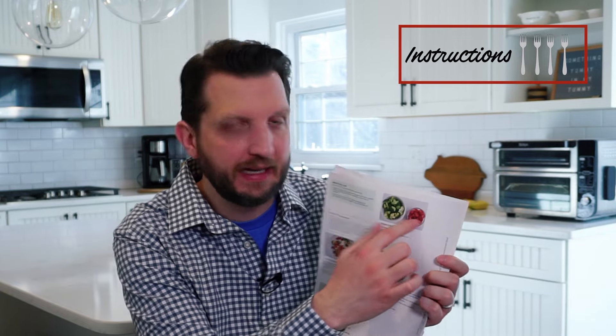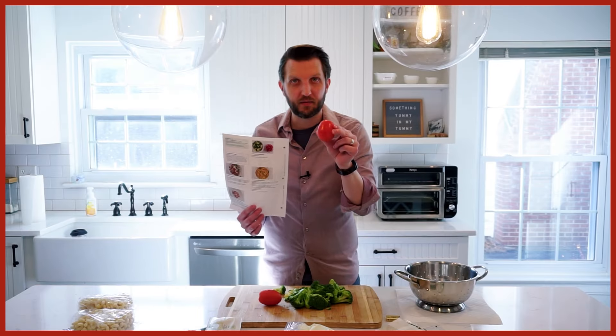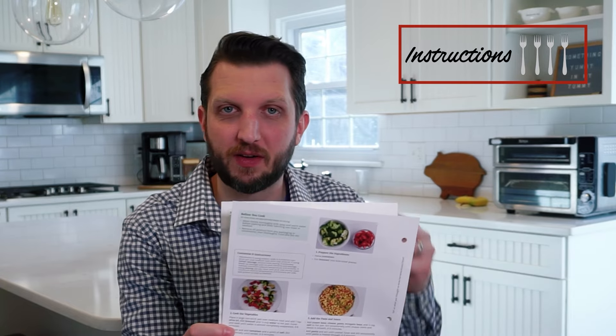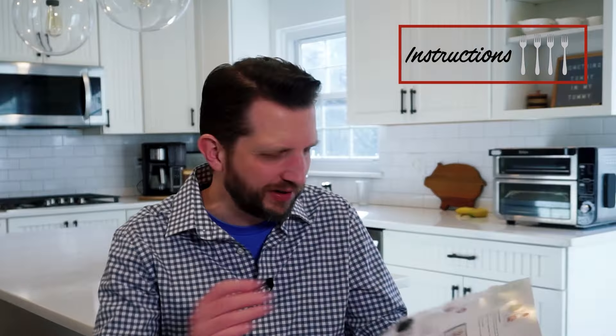The instructions have bullet points within each step, which I liked. The one minor con was they asked you to half the tomatoes, and the picture showed small heirloom tomatoes, but I just had two large tomatoes. I figured out to cut them into smaller chunks, though they may not have held up as well in the recipe. I don't think it affected the taste at all. The instructions were really easy to follow, and they were very specific — for example, exactly how much olive oil to add.